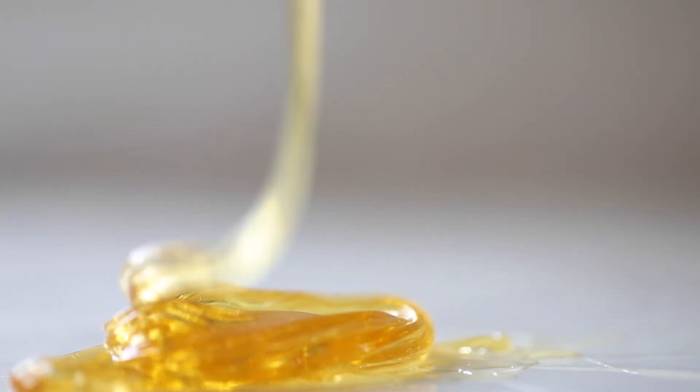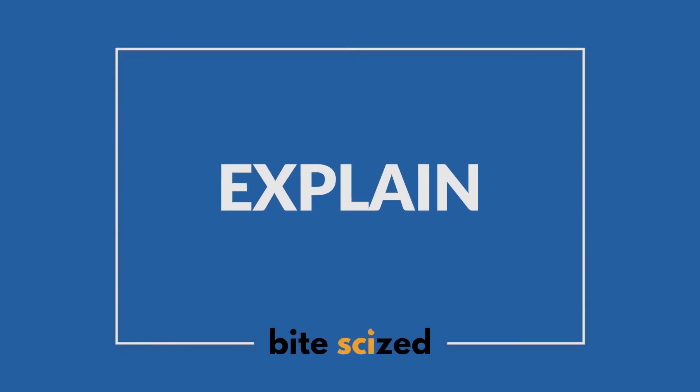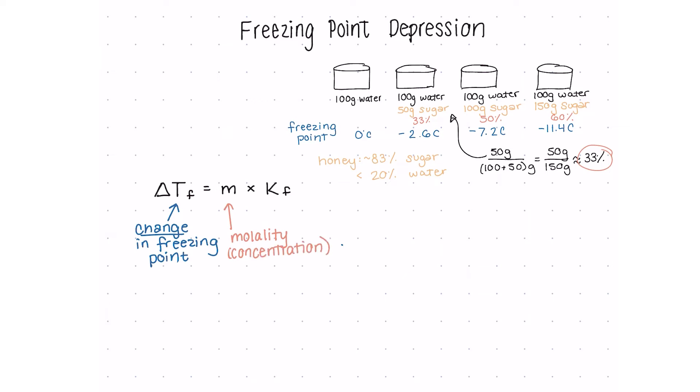Let's go back to freezing point depression — how do we calculate it and why does it actually occur? We can use this formula to get the change in temperature of the freezing point. Keep in mind it's the change in temperature, not the actual freezing point. The other value we need is the molality of the solution, which is basically the concentration — the amount of solute in moles, which we can convert from grams of solute, over the amount of solvent in kilograms.